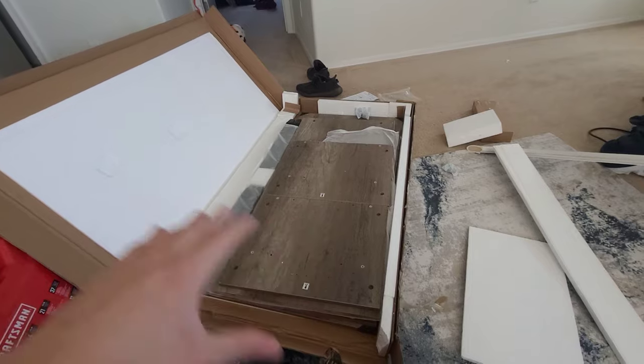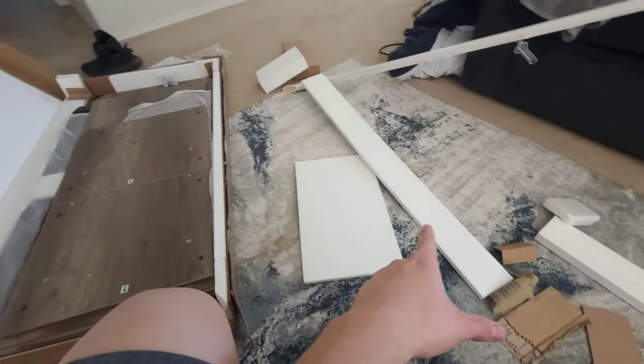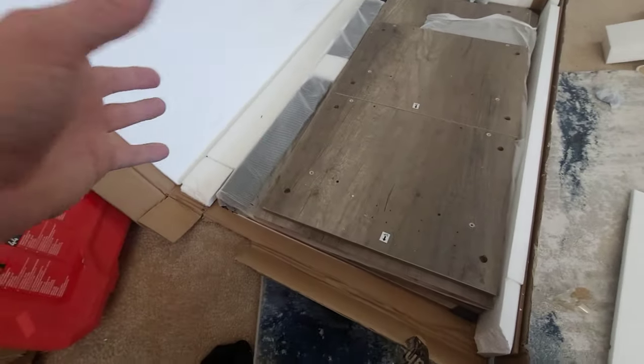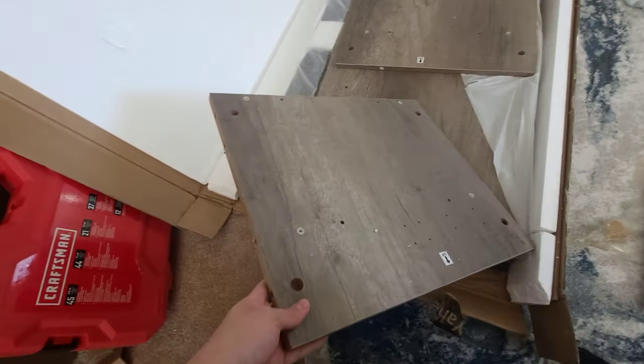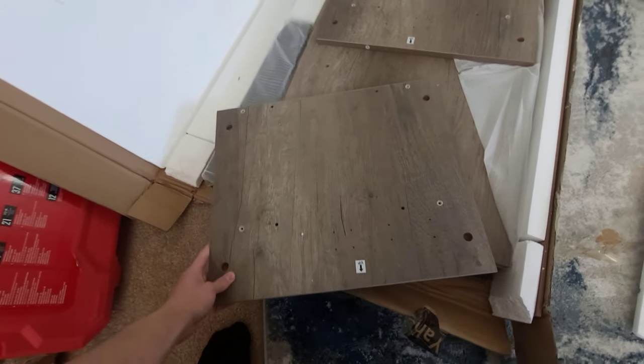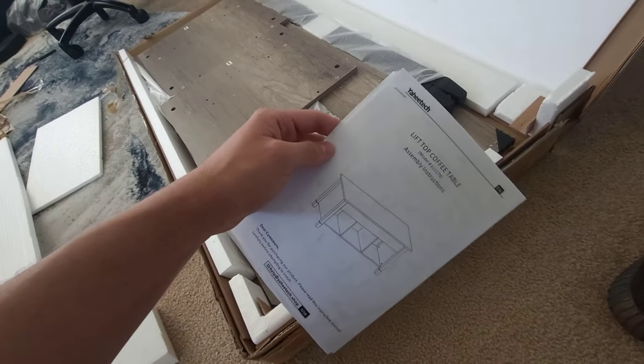Here's the table — this is how it looks already opened up. The package just had tape on the edges. It does come with styrofoam on the sides, top, and bottom, so it comes secured. We ordered the gray color just to match all of our other cabinets and tables. They are labeled and everything.